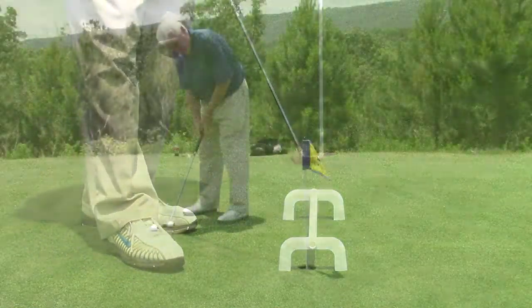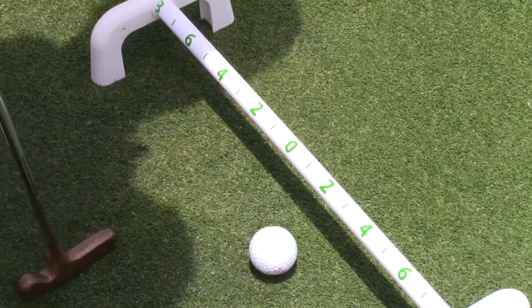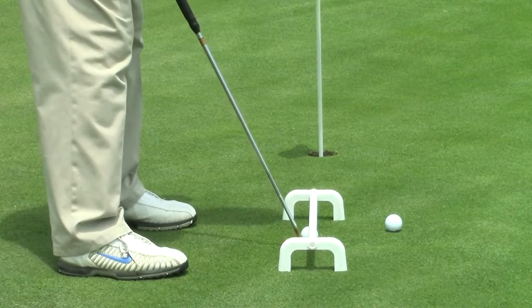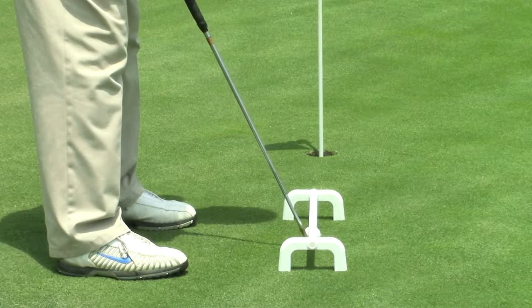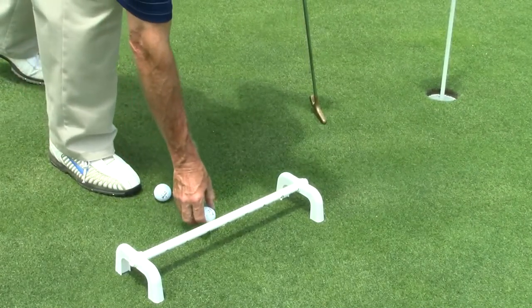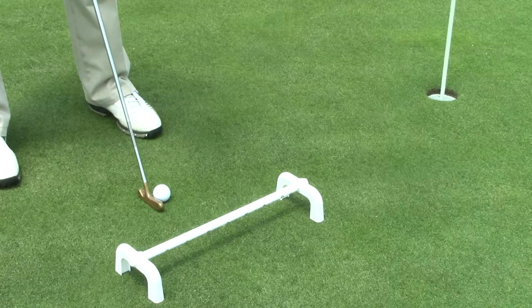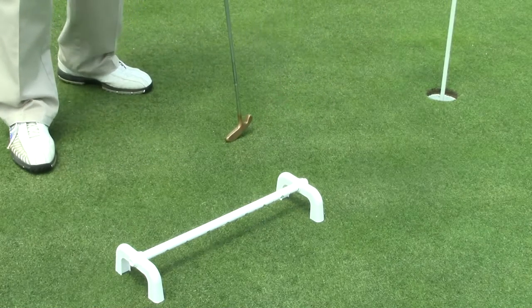Most amateurs have a tendency to take the putter too far back, too high up, and then decelerate at the ball. This system is going to help you learn to keep the putter low to the ground, keeping the loft on the putter and getting the ball rolling true to the hole. After some practice with the Pro Low, we move it off to the side and work on the stroke without it — keeping the putter parallel to the ground and making solid impact. That's the first of the six practices.